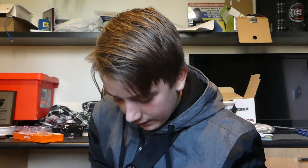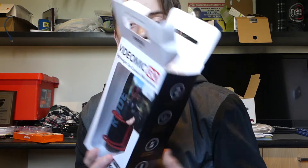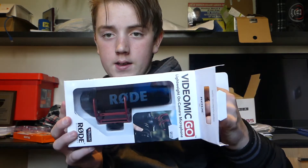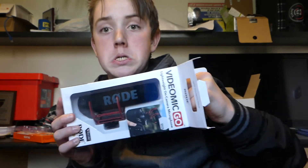They gave me a little discount. I don't know why, but they did, so that was pretty nice of them I guess. I'm really excited to actually get this microphone — I've been wanting it for so long. So here it is guys. I just wanted it to slide out so easily, and then it's just like, ugh.